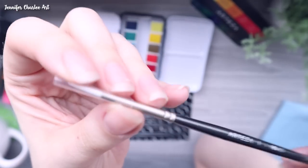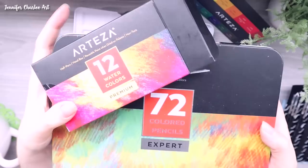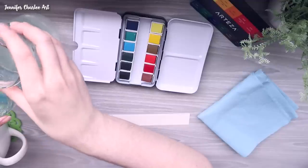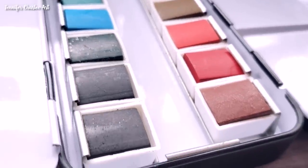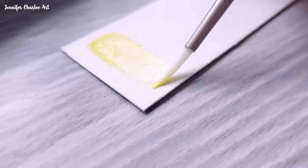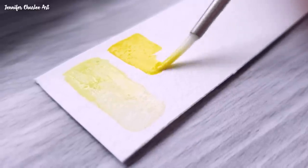Moving on to the brushes — these are really springy, not overly soft, and I don't think they hold a ton of water, but I actually really like that for detail work. It gives you a little more control. I also wanted to quickly show the different product line labeling Arteza uses: the watercolors are labeled 'premium,' my colored pencils are labeled 'expert,' and they also have 'classic' and 'kids' lines. Premium appears to be student grade, and expert is professional grade.